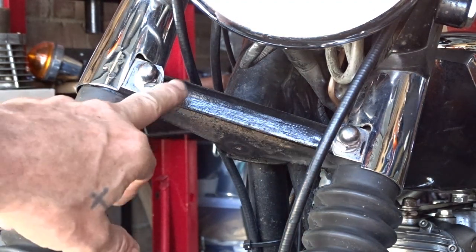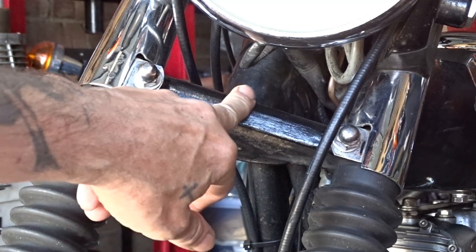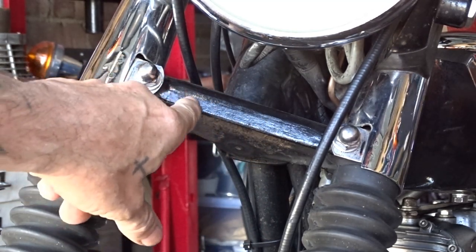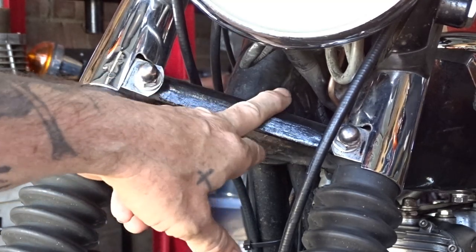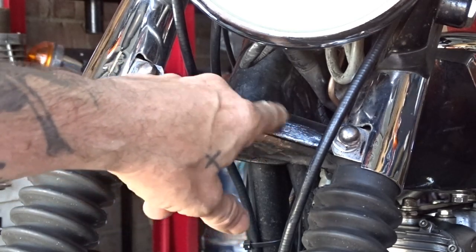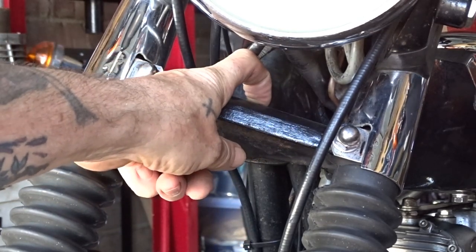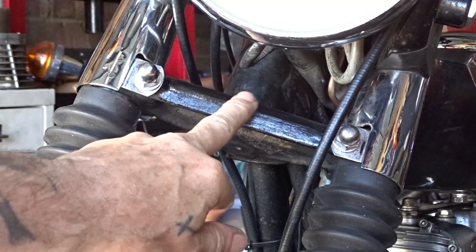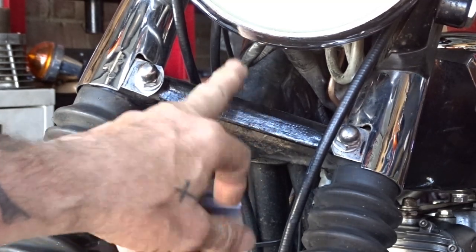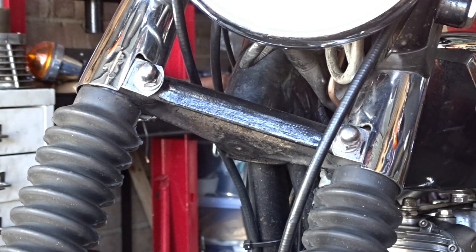There's a difference between the bottom yoke on early and later models. The T140V and early T140E didn't have a steering lock on the bottom, whereas the later T140Es and Ds had a steering lock put in there. So there's a little lump that sticks out where the steering lock is on the later models, but this bracket will fit both of them.